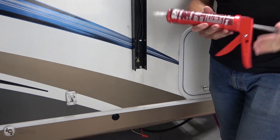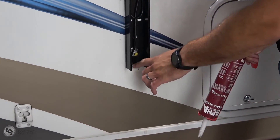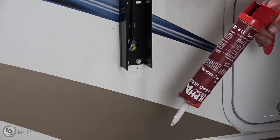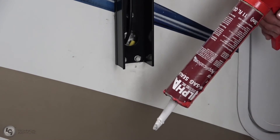Next thing we want to do, since we're down here, is go ahead and use our sealant. We're going to cover up any screws that we put into the sidewall of the coach, and we're also going to cover up the hole where we fed our wires through.